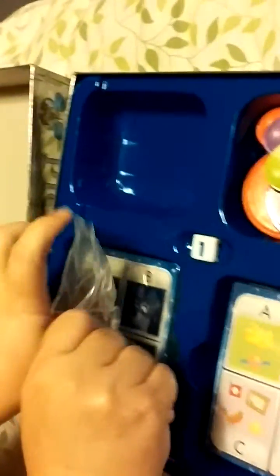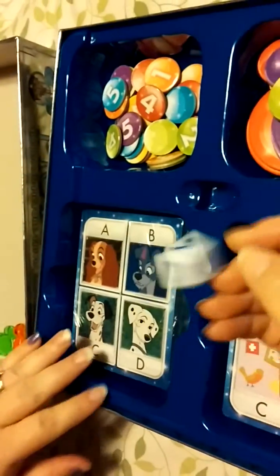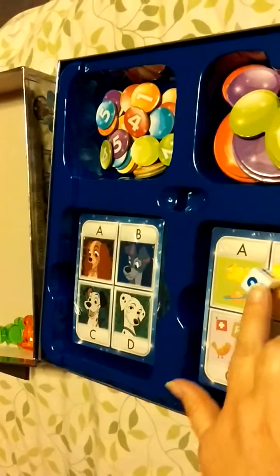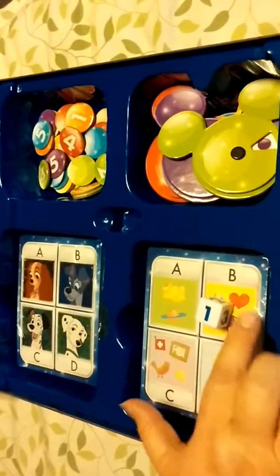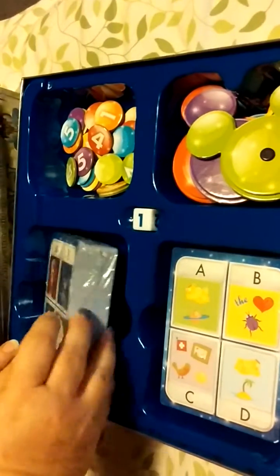We're not done! Looky looky looky — not sure what these are for, but they're cute. And of course we have a dice. What's the highest? Number three? It only goes up to number three. There's number one — that's interesting.